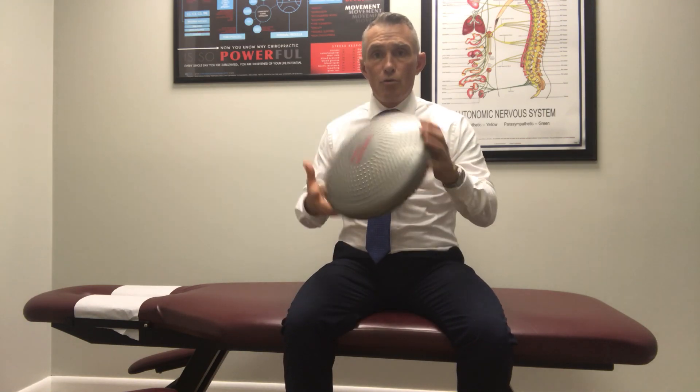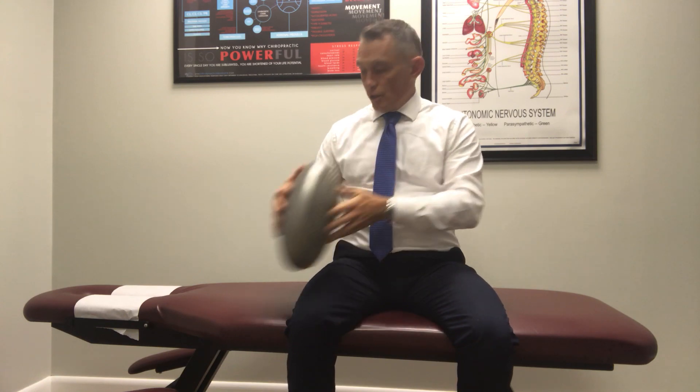We sell these discs — you can order one with your kit or just order one online. It's just a foam disc; you blow it up so it's large enough to lay back over. It's very healthy for anyone, especially kids. But if you truly want to heal from the inside out, lose weight effectively, and keep it off for life, you need to activate your parasympathetic system.